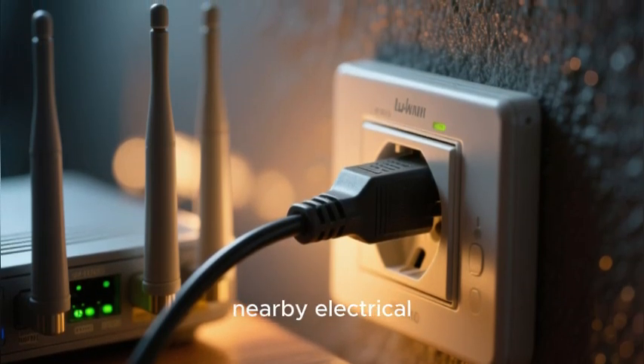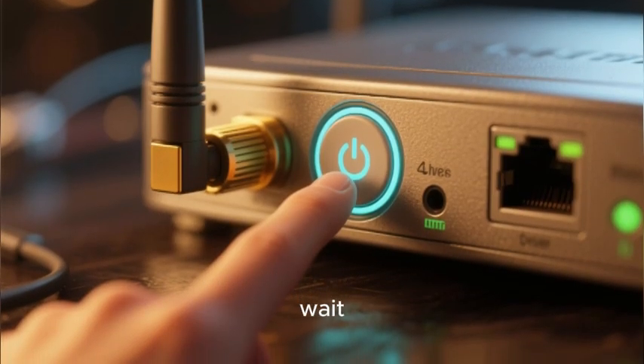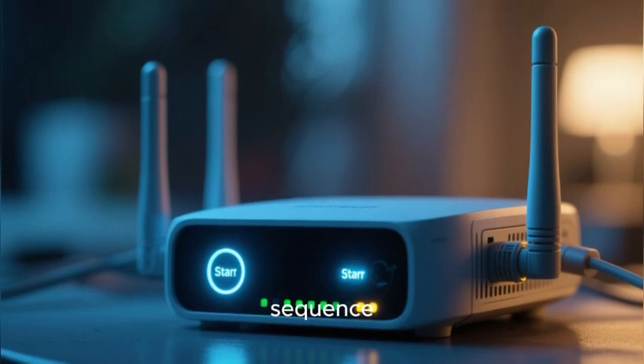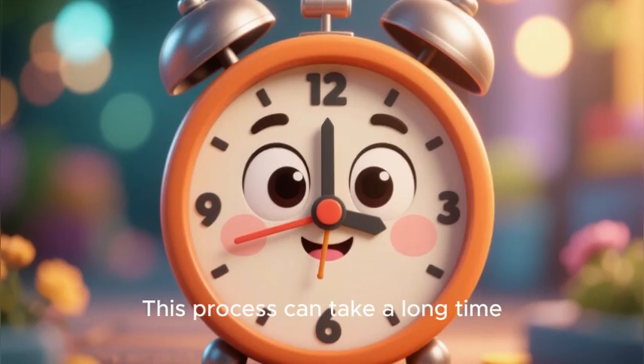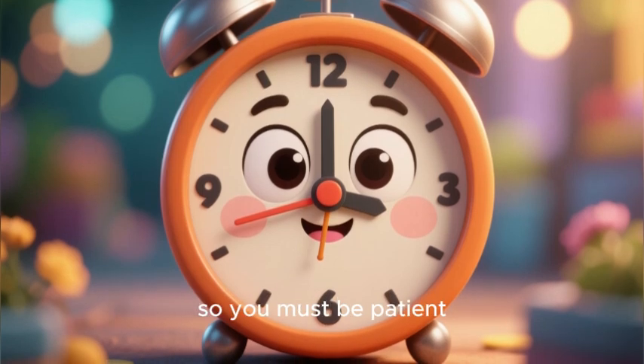Now you must power on the modem and wait. The modem will begin its boot-up and connection sequence. This process can take a long time — sometimes up to five to ten minutes — so you must be patient.